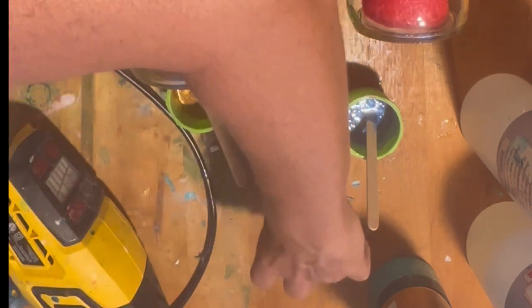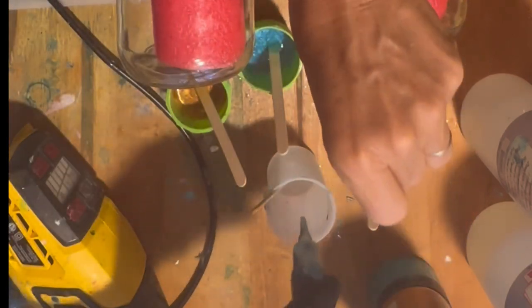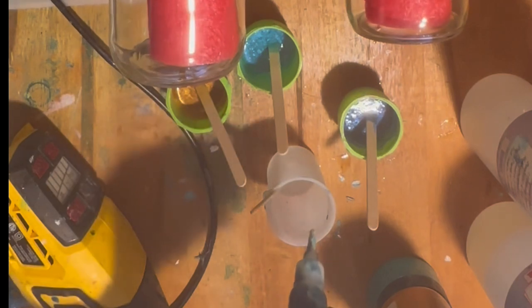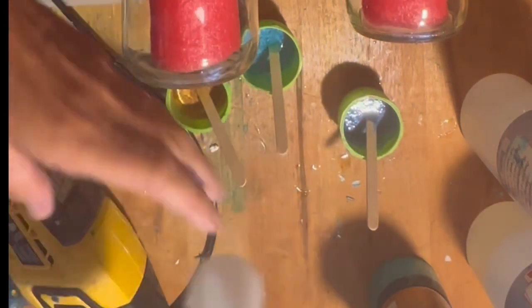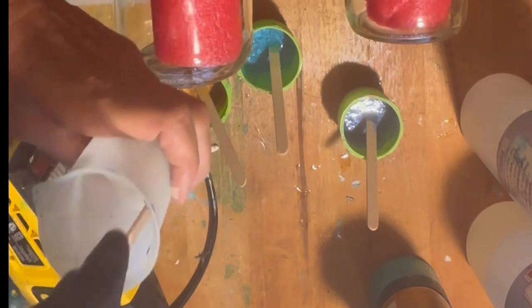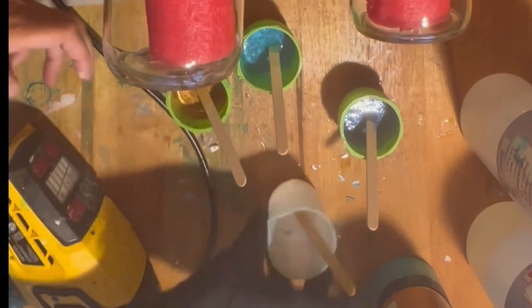Let's go ahead and put some white — this is a random white liquid resin dye. I'm going to put four drops. That's five drops. I have no idea what brand that is; the resin is covering the container. So that is the white in the leftover resin in my cup.